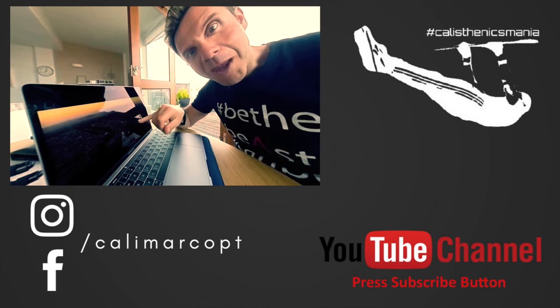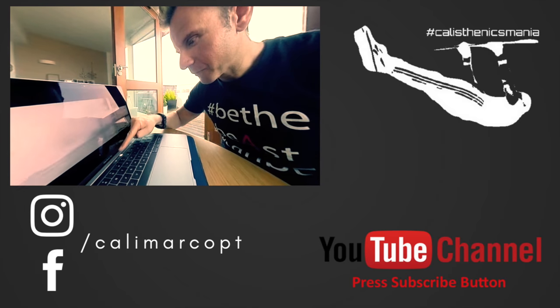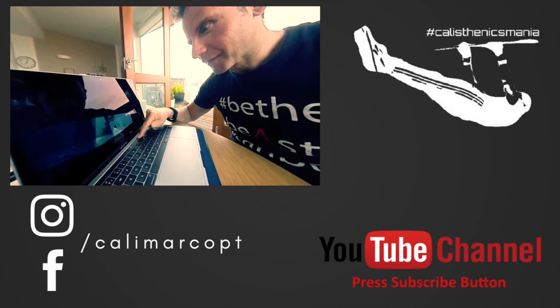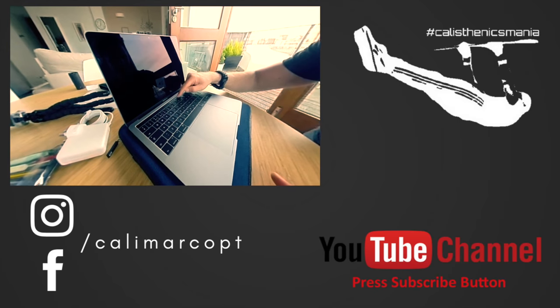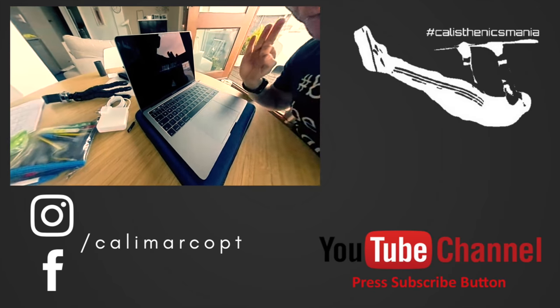Guys, this is my new MacBook Pro. Just listen to the volume — so cool. You scroll down, you go up. The speaker is so cool. Yes, it's expensive, but it's cool.